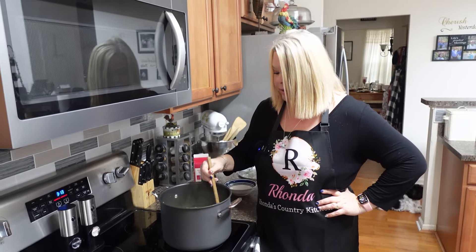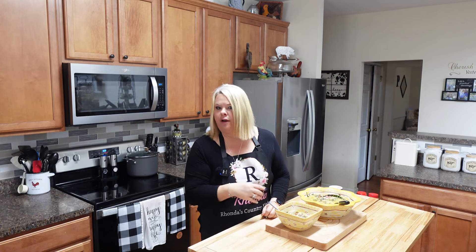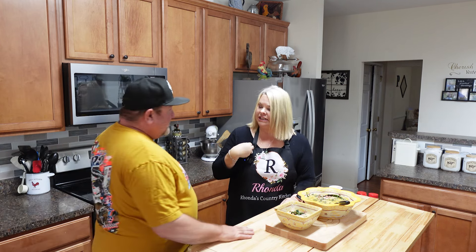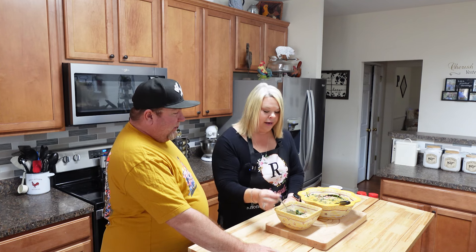It is a soup kind of day — it is chilly outside so this is going to be really good. Y'all, it is ready to go! It didn't take but about 15 minutes from start to finish. We've got some good hearty creamy soup. I've tasted it and it is good, but we're going to get Russ in here because our tastes are a little off sometimes — I'm hoping we're going to be on the same page with this.